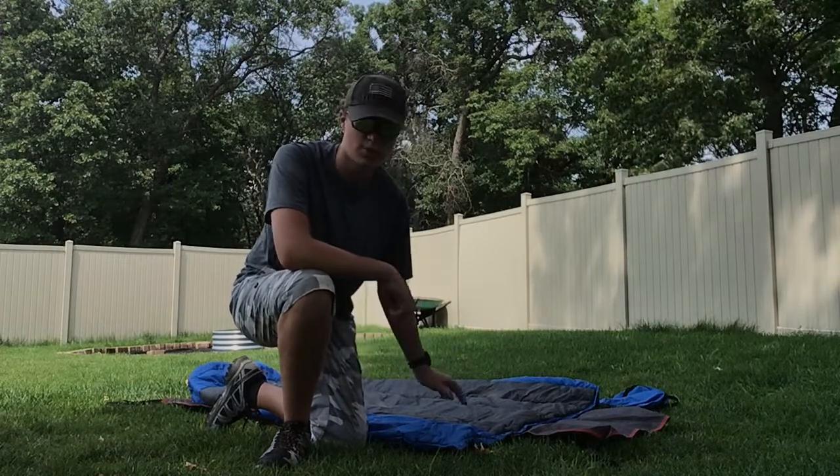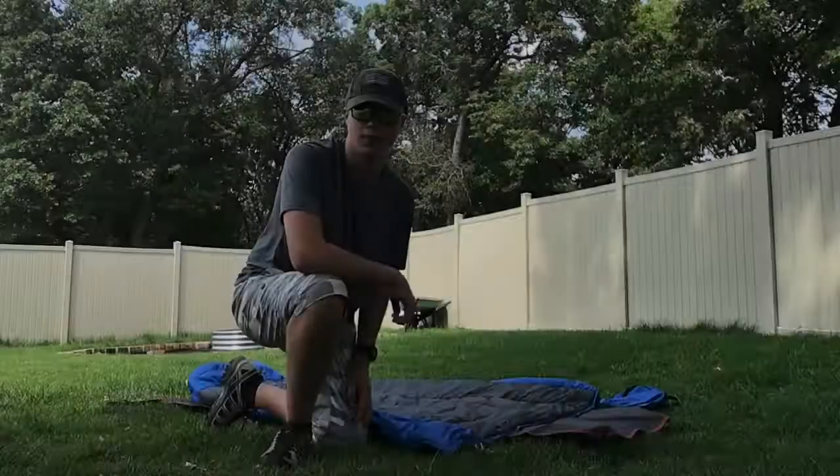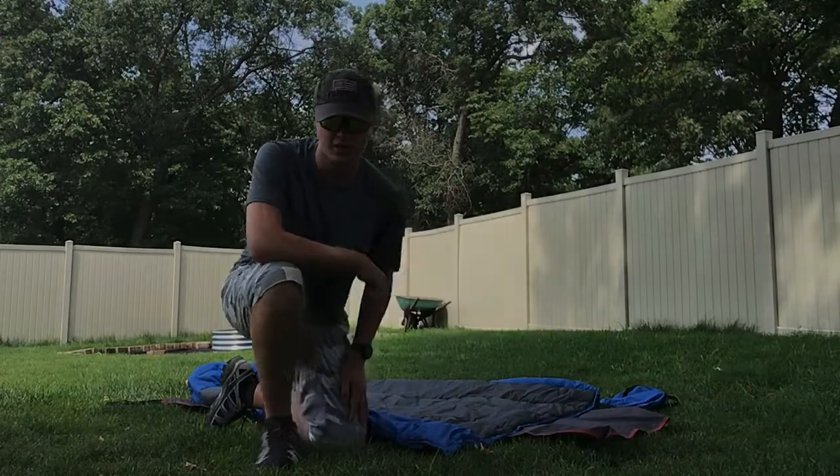For the price it costs and what you get, it is an absolutely great quilt. Thank you for watching, and I'll see you all in the backcountry. Bye.